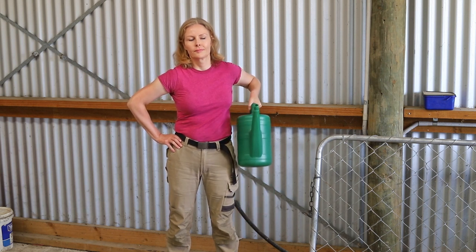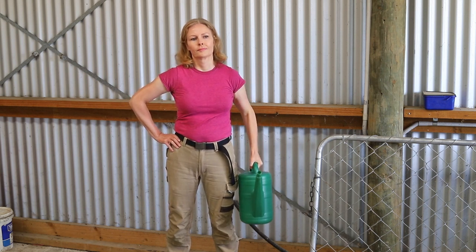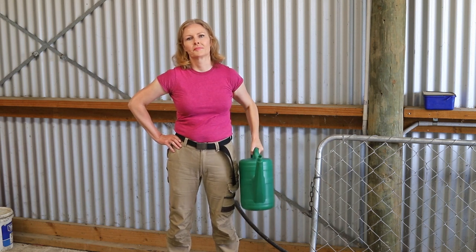I can feel this right through my shoulder muscles, biceps, triceps, forearm, and my core.